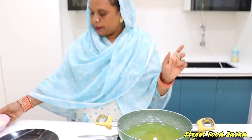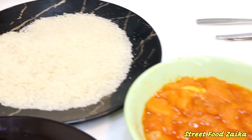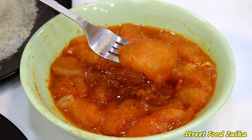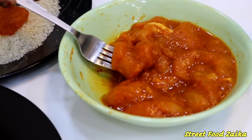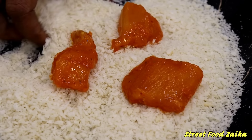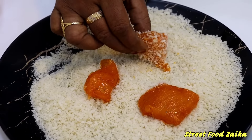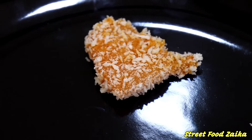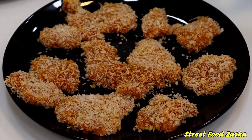Put the marinated chicken aside. If you have time, you can also let it rest in the refrigerator. Then coat the chicken pieces in bread crumbs, making sure each piece is well covered.